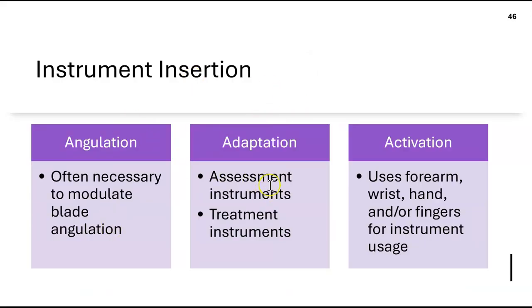Adaptation simply means how the instrument touches the tooth — it's a term for that contact. Activation is the actual movement you perform when debriding, using your forearm, wrist, hand, and fingers all together as one coordinated movement.